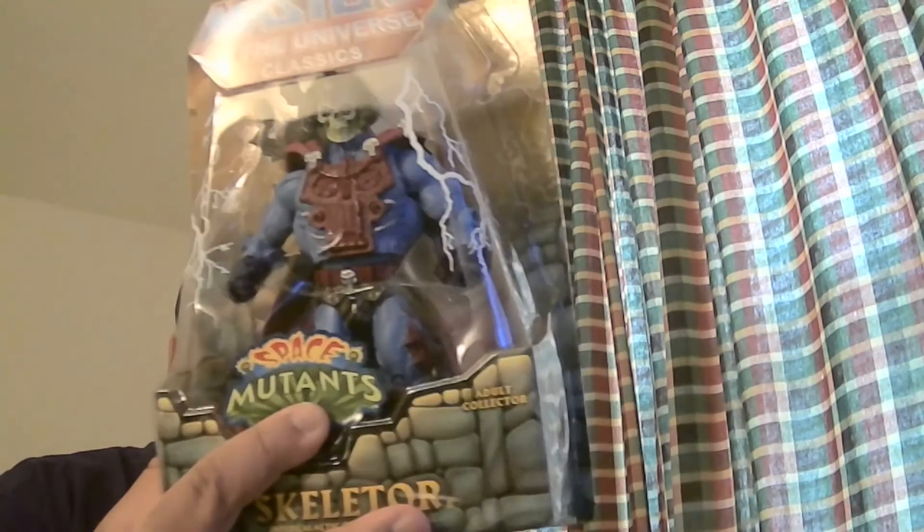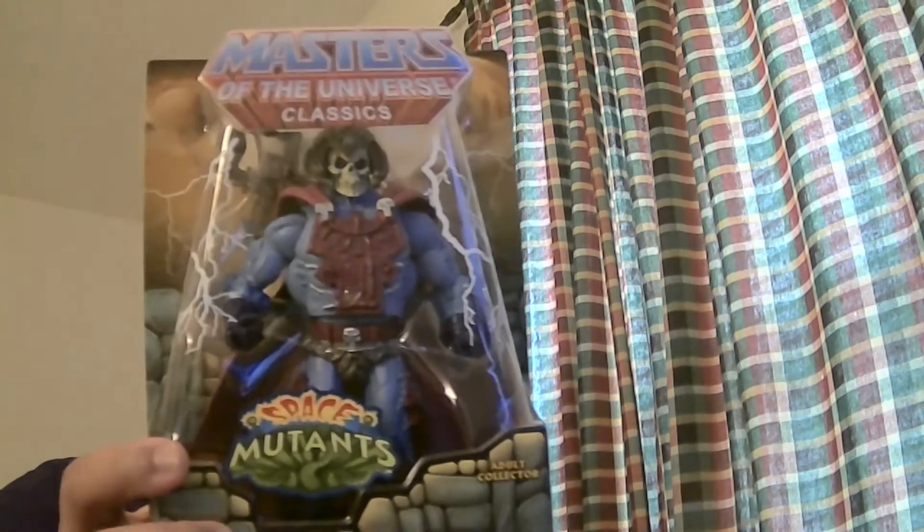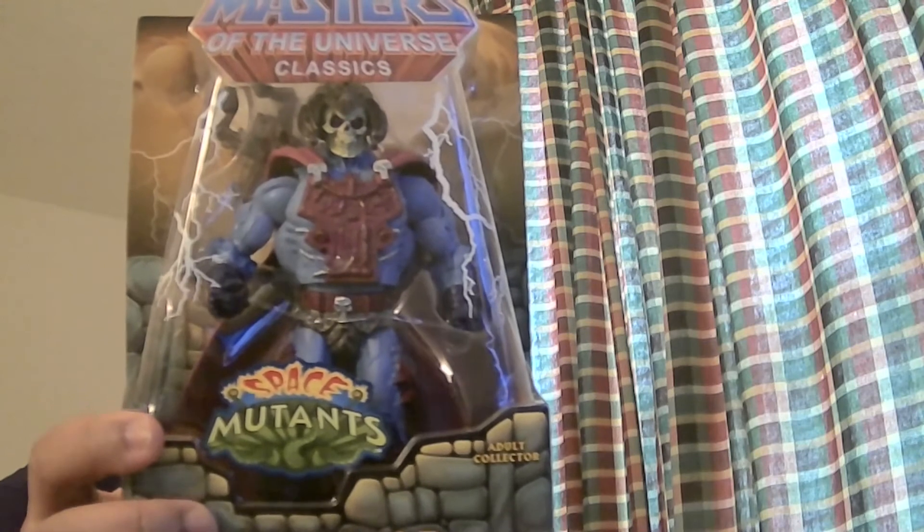Alright, some unboxings here. We got a Skeletor. How about the Space Mutant? That damn light, can't hardly see him. Okay, that's better.